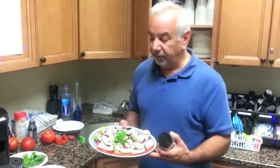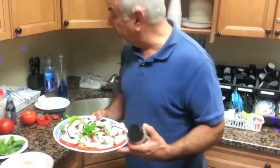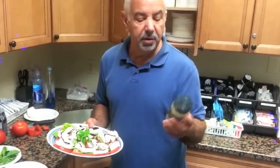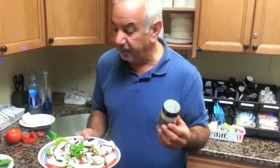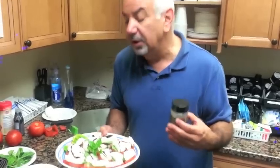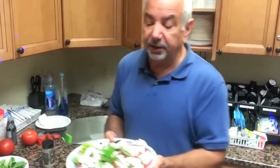So here you have it, the final product. We have the tomato, the basil, the fresh mozzarella, and the balsamic glaze. And I like to top all my Jersey tomatoes with a little Papa Joe's salt — garlic powder, salt, and black pepper. Delicious. You can also throw some olive oil on there — it makes it a little less finger-food-friendly but delicious. So that's it, your summer hors d'oeuvre. Enjoy!